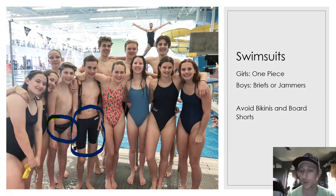Board shorts especially for the boys are really going to slow you down. There's a lot of drag with board shorts and you're going to have trouble keeping up with the other athletes.